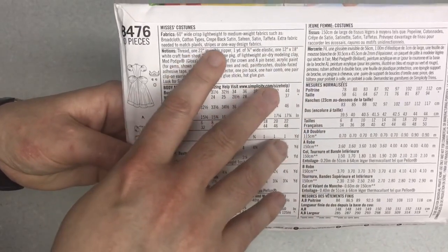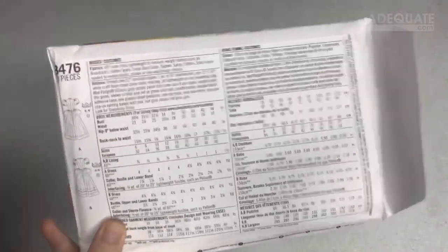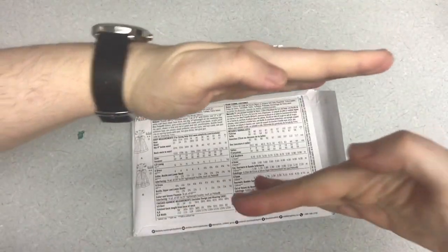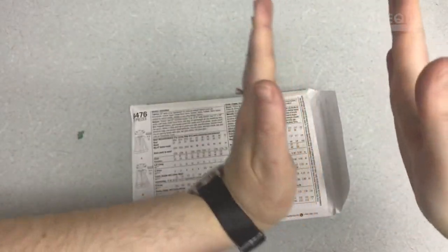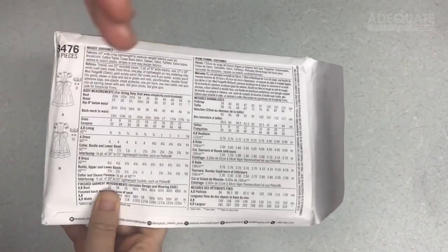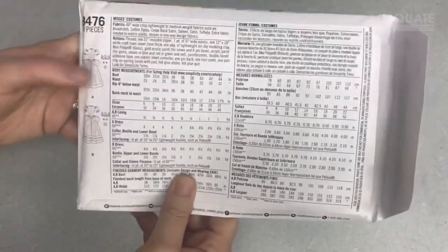If you need to match plaid stripes or if you have a one-way design, you need extra fabric because sometimes the pattern pieces — one piece will be going one way and another piece will be going another way, but when they go together they need to match. You'll have to lay them out differently so that the fabric all goes in the same direction.